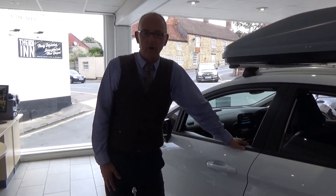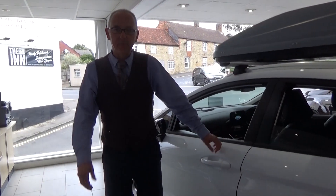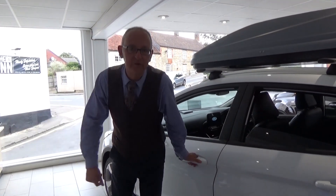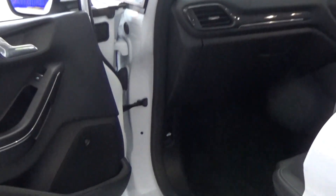Let me show you how you open the bonnet on a new Ford Fiesta. This is the active variant but the bonnet release and the reservoirs under the bonnet are the same. You open the passenger door and you'll notice that on the bulkhead there's a little lever. All you have to do is pull that and that releases the catch on the bonnet.